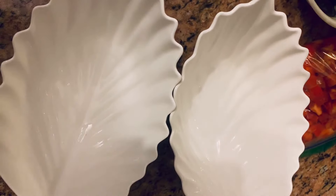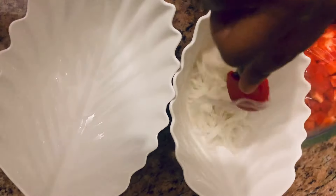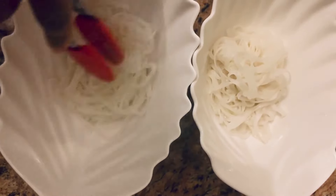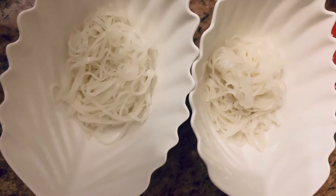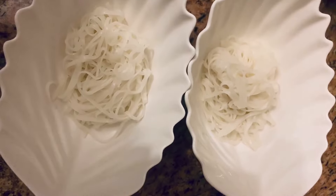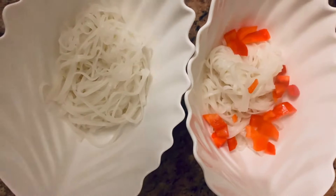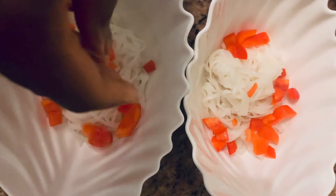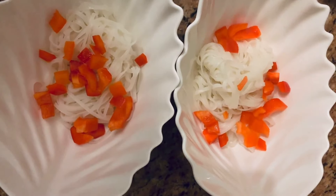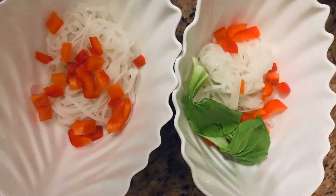Now we're going to plate the rice noodles and prepare for when we add the soup. I'm going to take some of the red bell peppers and add a little bit on top, then take some bok choy and place a little bit on the side.